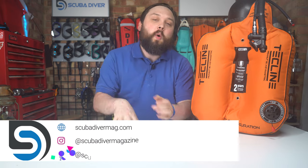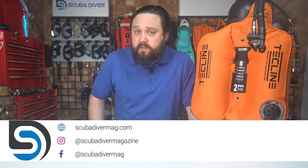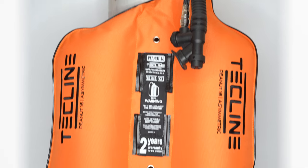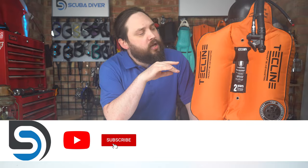Hi, all you awesome scuba divers out there — welcome to Scuba Diver Magazine, your favorite place for the latest scuba diving news and gear reviews. Today I'm taking a closer look at the Techline Peanut, which is a unique take on a single cylinder wing.